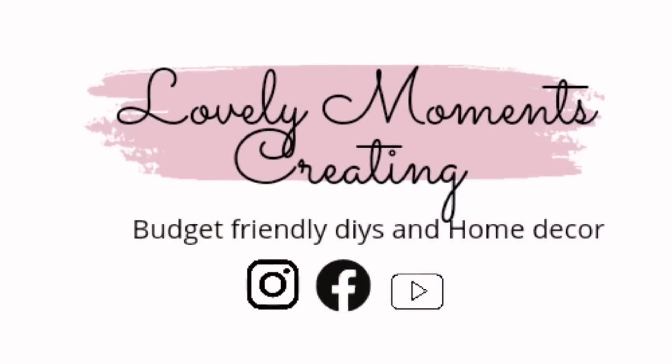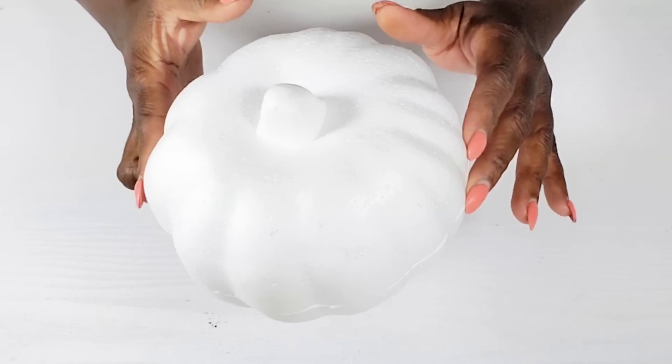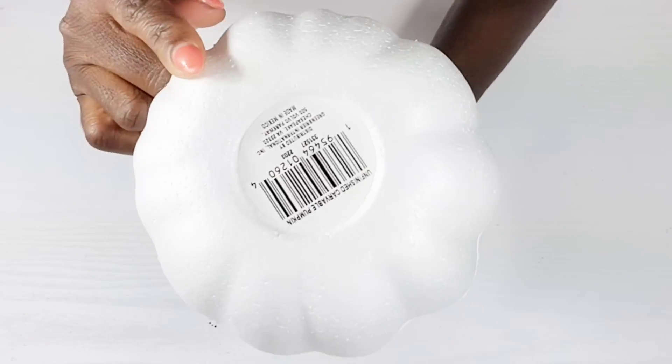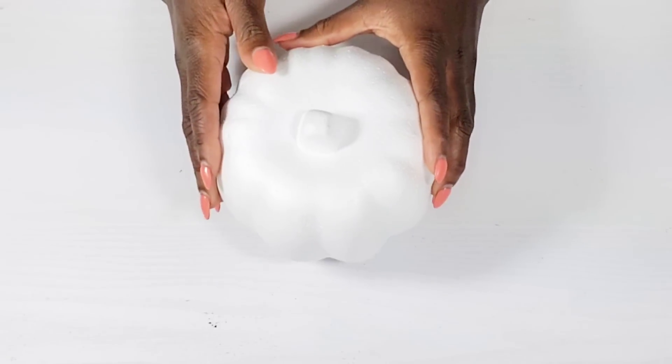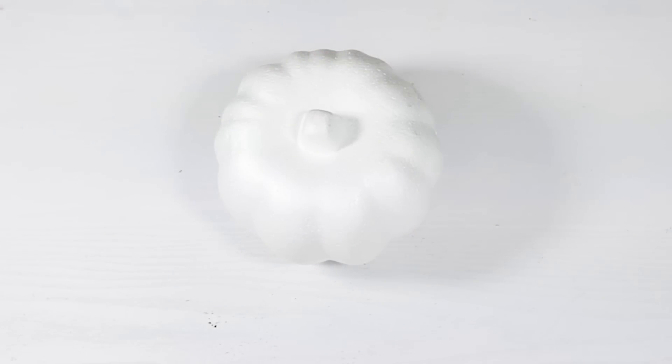In today's video I'm going to be sharing with you 10 different ways I styled these foam pumpkins from the Dollar Tree. I usually use the orange ones with the green stem, but my Dollar Tree put out these white ones so I snagged these for this.